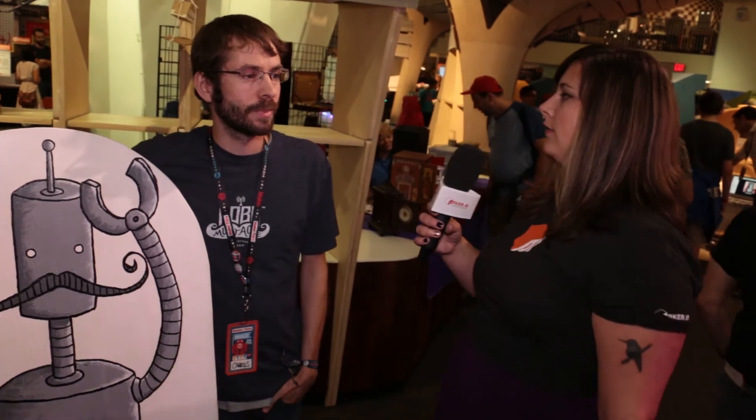And why mustache? Well, robots and mustaches are pretty funny and pretty silly. They're things that I enjoy. This is actually robot mustache right here. This is our figurehead for the company, so that's where the name actually comes from, this character right here.